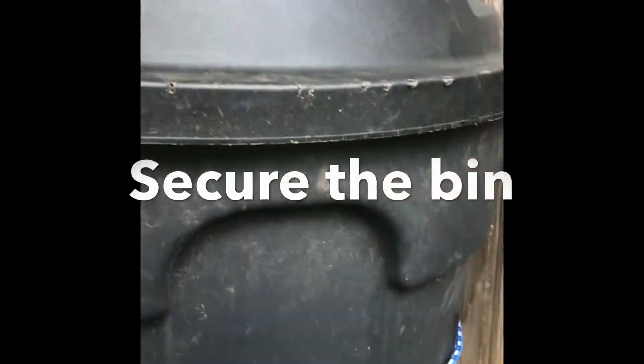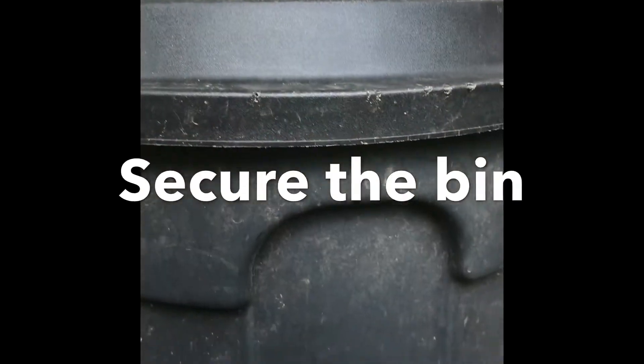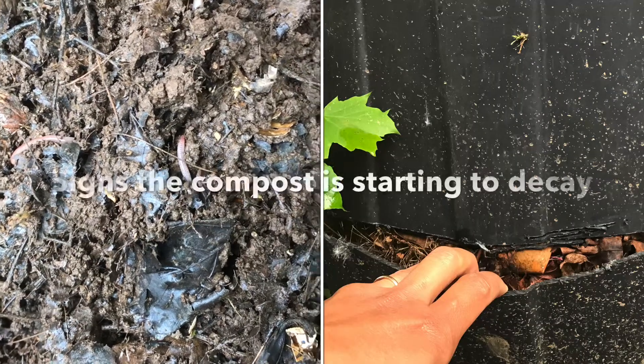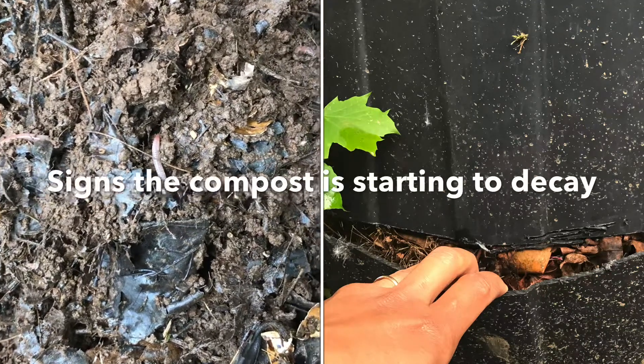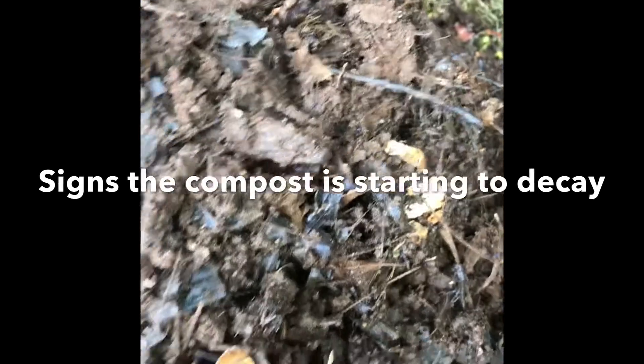You can see I put a rope around it so the wildlife won't knock this down. You will also see worms in your compost.